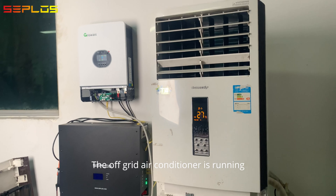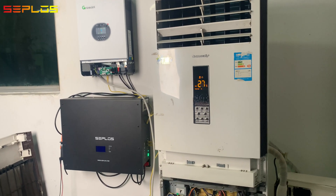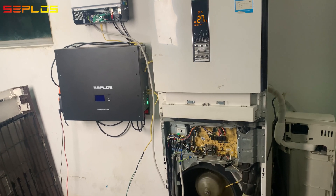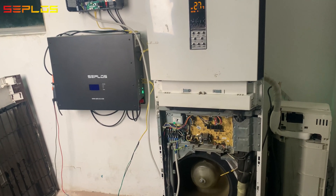The off-grid air conditioner is running. The plug and USB network devices are running off-grid.